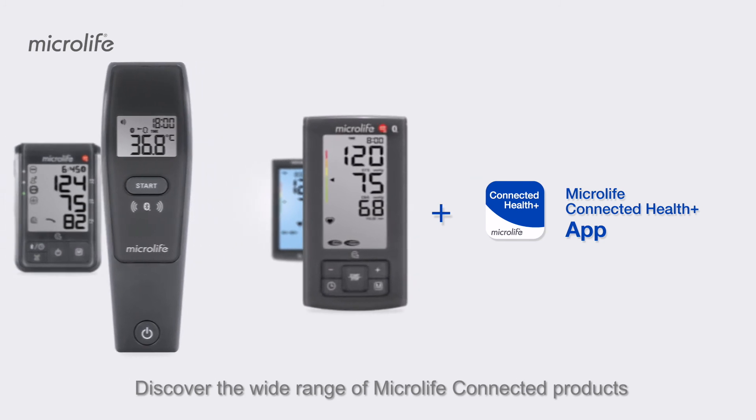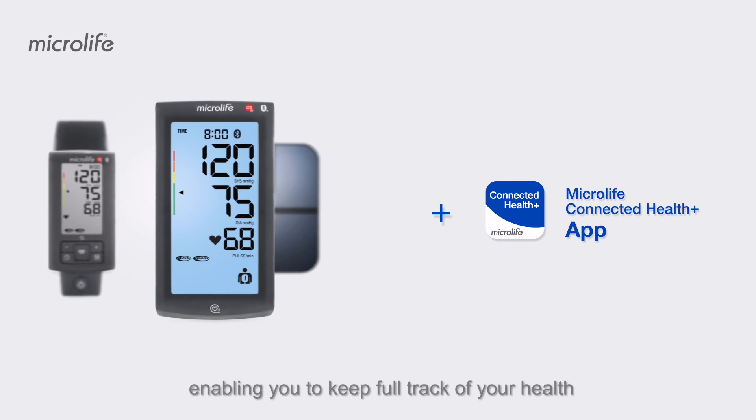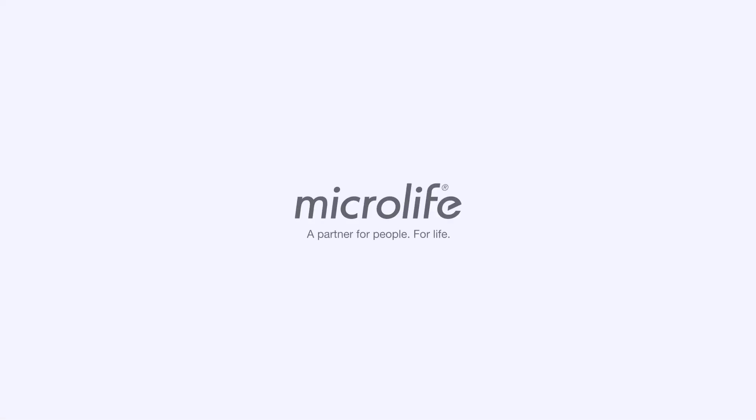Discover the wide range of Microlife connected products enabling you to keep full track of your health. Microlife — a partner for people, for life.